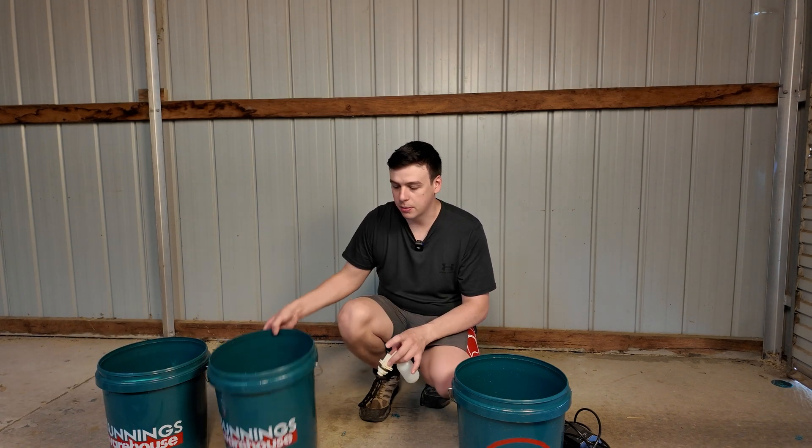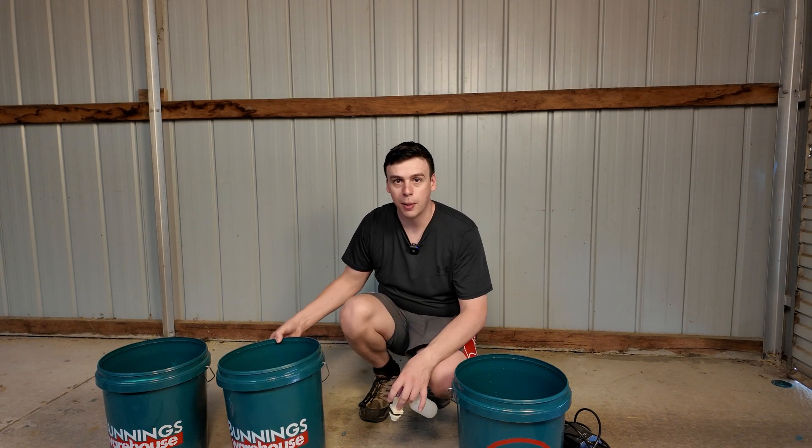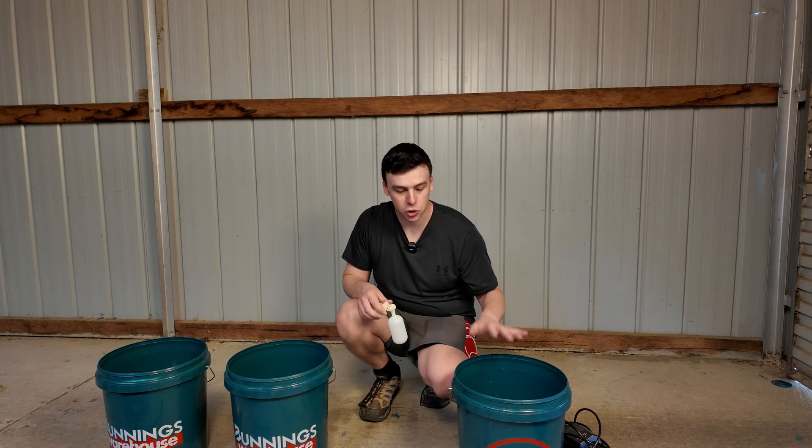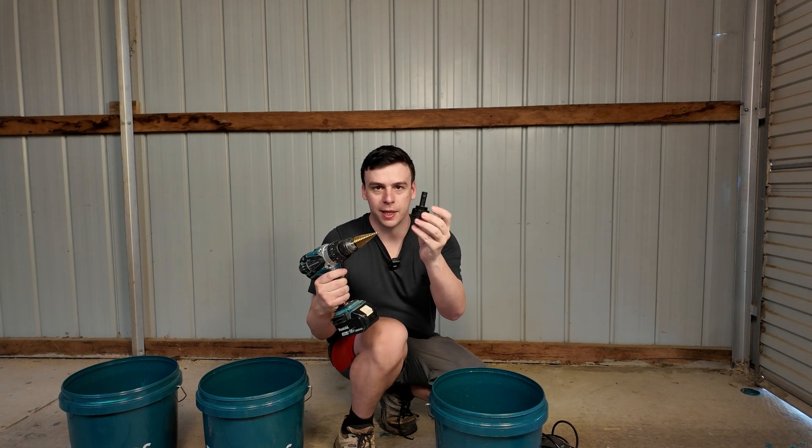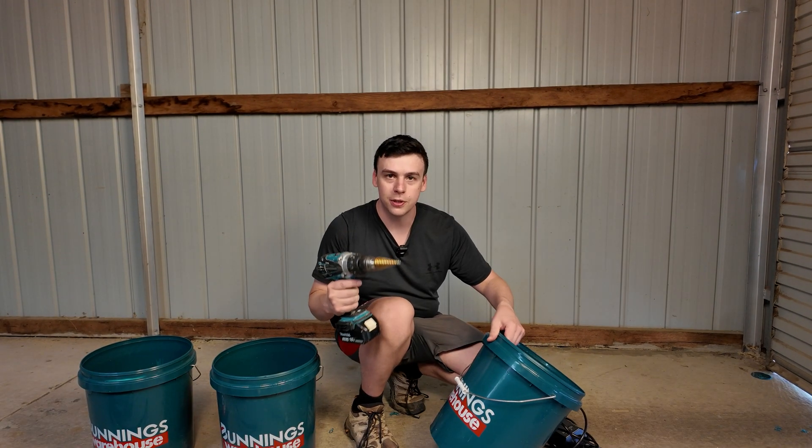I've already made a start on this system and drilled some outlets for these two buckets. The first thing I'm going to do now is drill an outlet for the third bucket. On my drill I have a little stepped drill bit which means I can make fittings for things like these little PVC outlets — they're really useful for jobs like this.